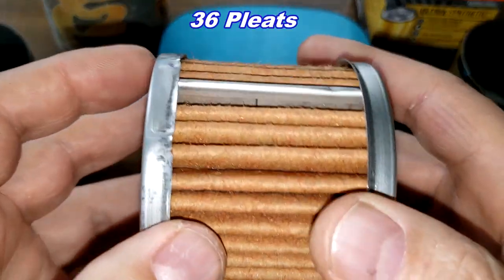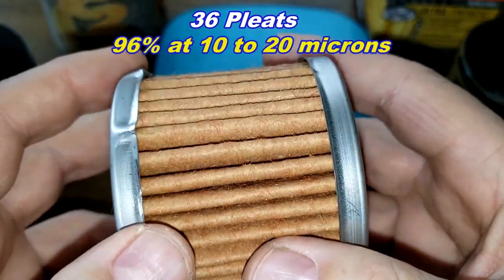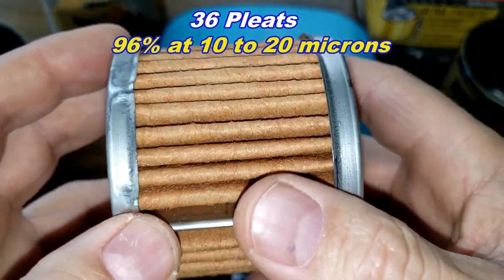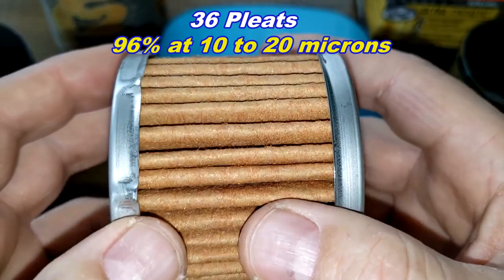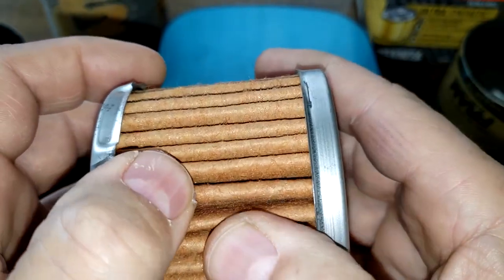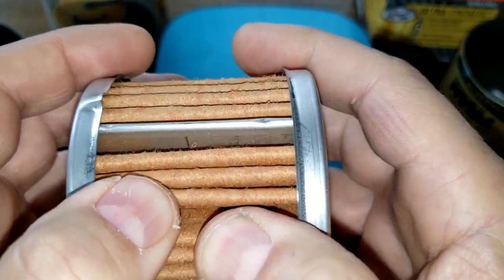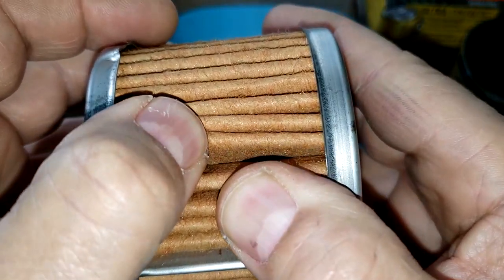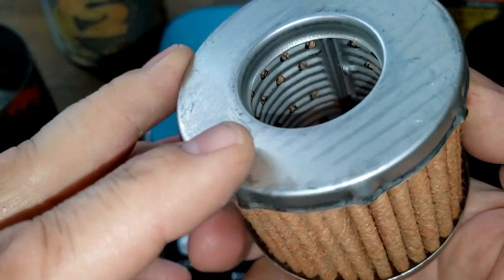The old one also has a metal crimp seam. Going by what it says on the can: 96% efficiency at 10 to 20 microns. I'm assuming this is a synthetic media because that's what the old Fram Ultras used — though I can't be 100% certain, that's my best guess.